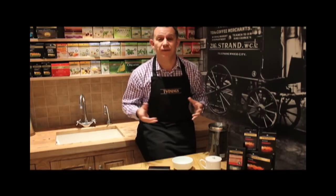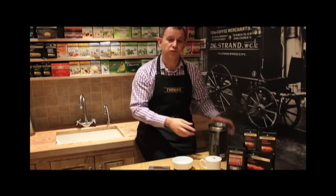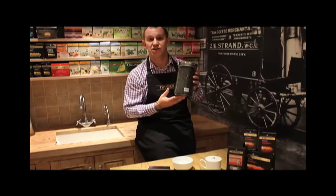Hi, my name is Mark and welcome to this month's Tea Tasters. This month we'll be sampling a delightful second flush Assam.